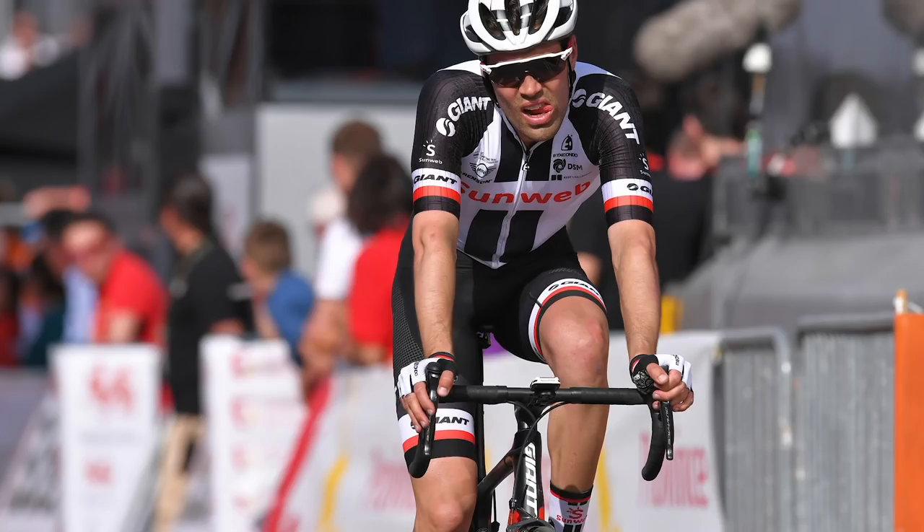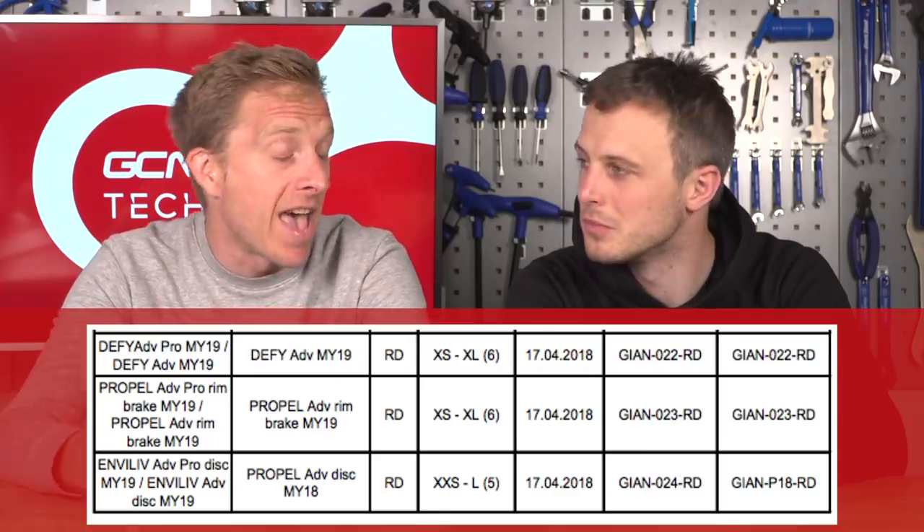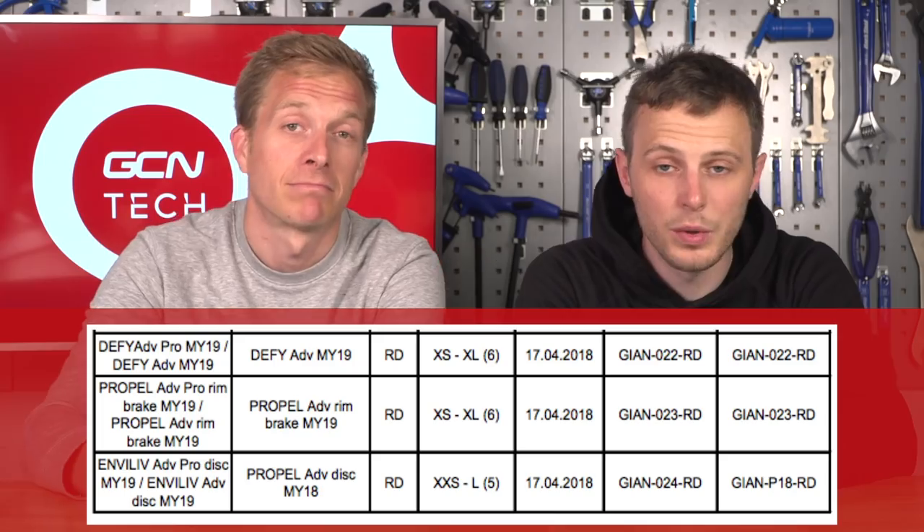Sticking with Tom Dumoulin's bikes: Giant, through the UCI approved frames list, appears to have new bikes coming for 2019 — the Propel rim brake, and also the Defy and the Liv Envy. From the UCI's approved list you can tell there's a new frame on the way, that it's approved, and roughly what the name might be. We'll keep our eyes peeled for these frames at the Tour de France.